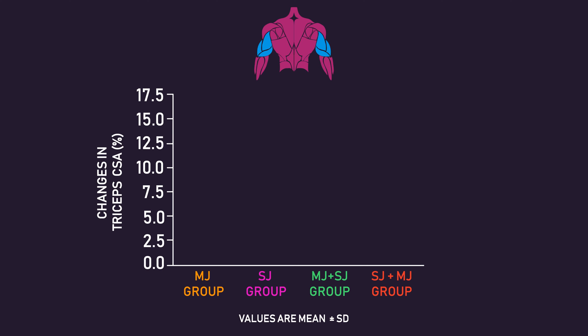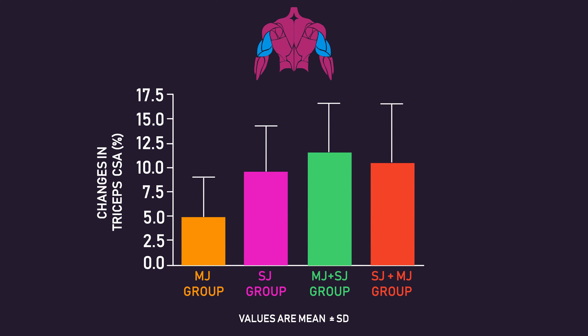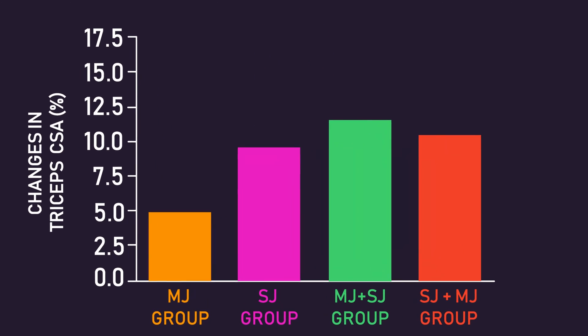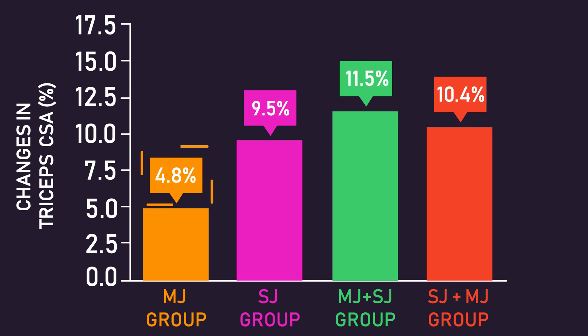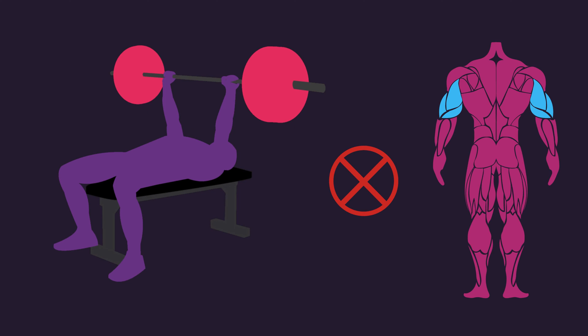For triceps cross-sectional area, increases were statistically similar between all groups. However, this is probably a type 2 error, as looking at the percentage increases, the multi-joint group experienced roughly half the gains compared to the other three groups performing triceps skull crushers. Therefore, it seems the bench press alone is not enough for triceps hypertrophy.